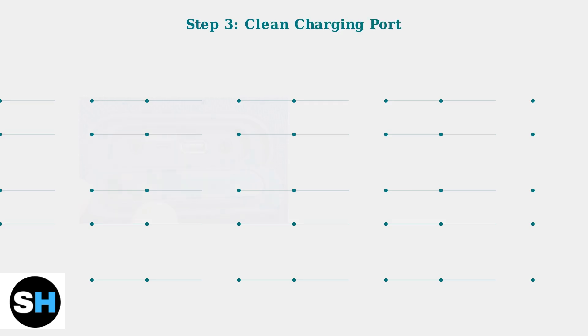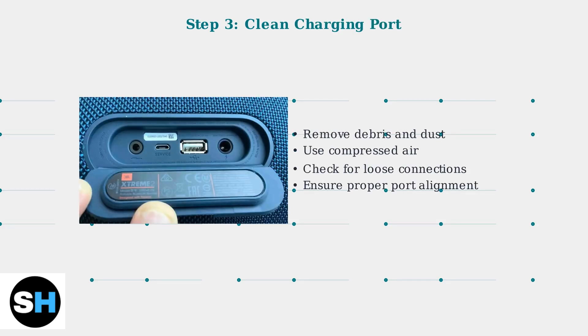Clean the charging port on your speaker to remove any debris that might interfere with the connection. Use compressed air to blow out dust and check that the port isn't damaged or loose.